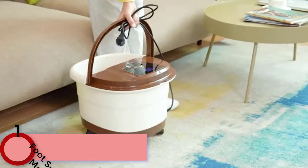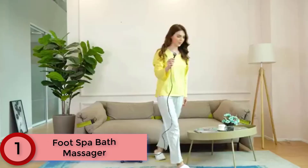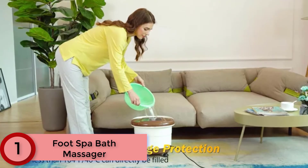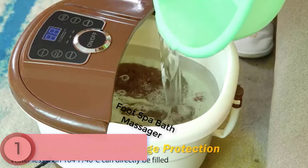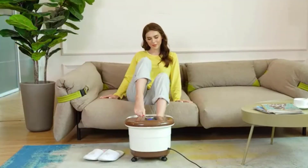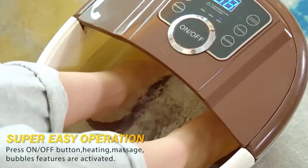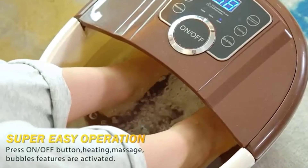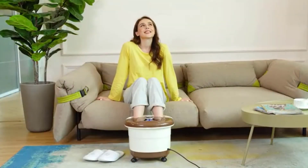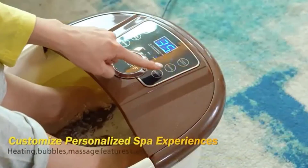Finally, at Number 1: the Foot Spa Bath Massager. This foot bath massager with heat comforts achy heels, toes, arches and ankles — ideal for athletes and people who work on their feet. The sole has many acupuncture points firmly related to different organs, and the fully automatic motorized roller massages your feet's acupuncture points. It offers customized foot spa experiences to meet your personalized needs, with an extra compartment for sea salt, a PTC heater with secure multi-insulation protection and reliable double overheating protection.